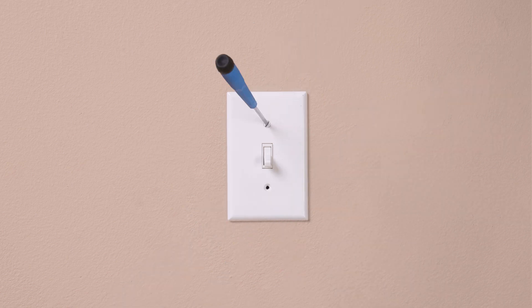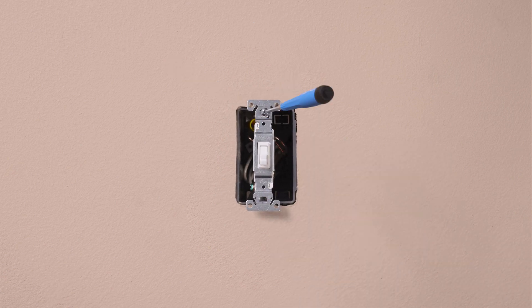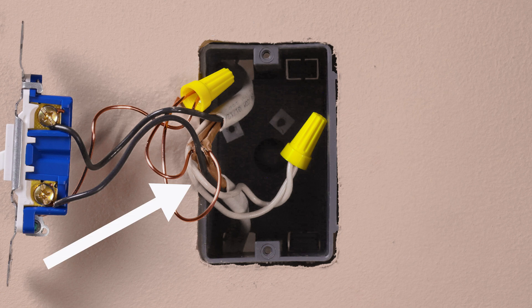Before removing the old switch, you will want to make sure you have a neutral connection in the wall. These are usually white wires in the back of the box. The Caseta by Lutron Claro smart switch will require a connection into this neutral wire to operate.